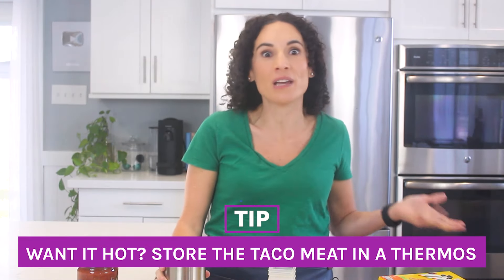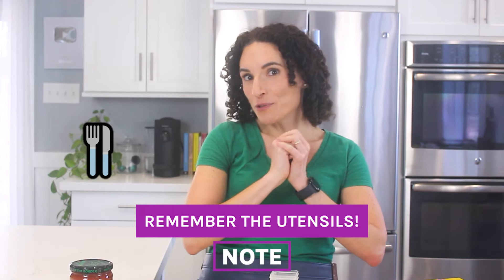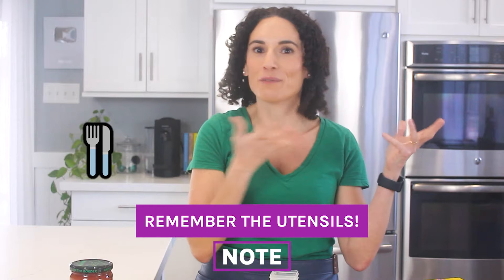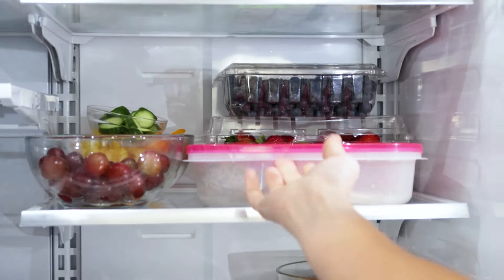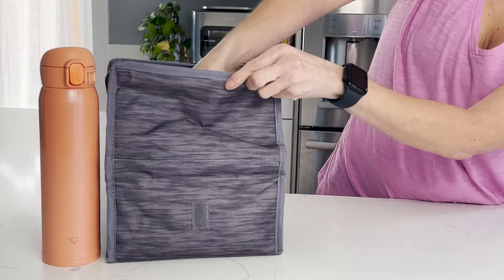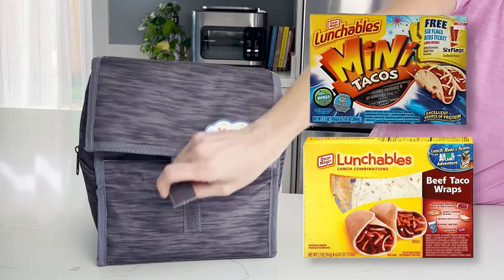Of course, if you want to send the taco meat hot, go ahead and heat it up in the microwave and put it inside a thermos container. Remember to also send utensils with the lunch — they'll be really helpful. Place it in the refrigerator, and when you're ready to pack the lunchbox, grab it, add an ice pack, this taco lunchable, and a drink, zip it up, and this lunch is ready to go.